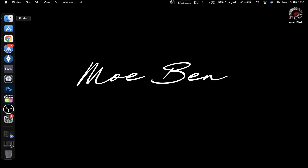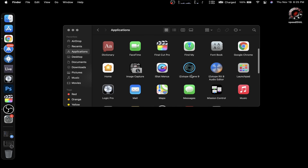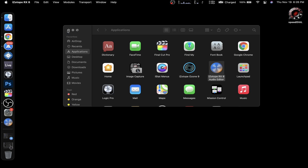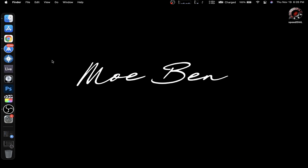The only unfortunate thing is for Ozone 9 — if you try to run Ozone 9, it just crashes. But RX8 works fine. That's pretty much it, thank you for watching.